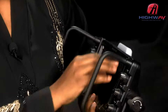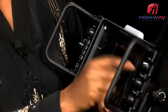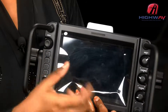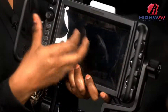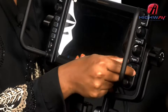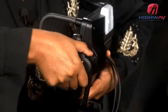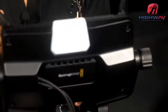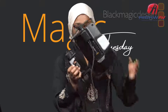On the other end we have controls for the visibility of the screen: brightness, contrast, and peaking. These controls only affect how you visualize the screen — they do not affect the source coming from the camera. So if you're in a very bright place and want to adjust the brightness of the screen itself, you can use these knobs.